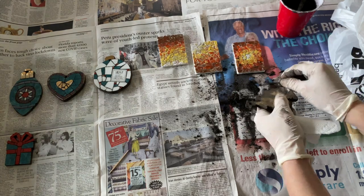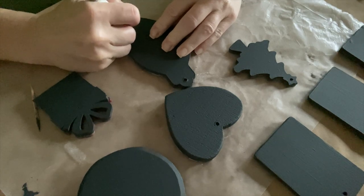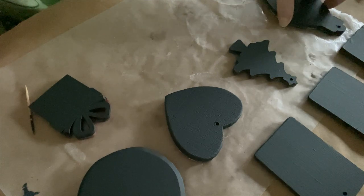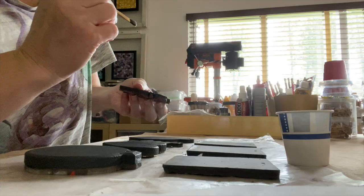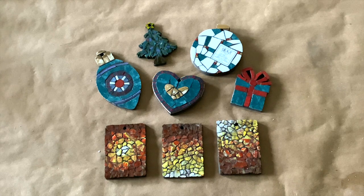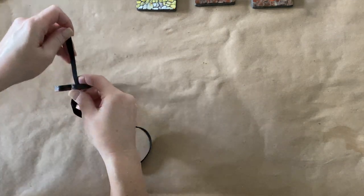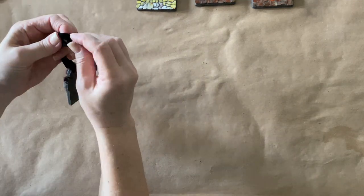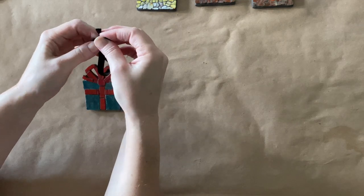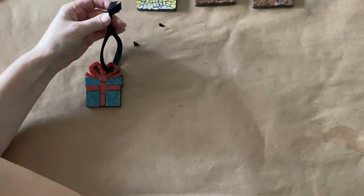Once the ornaments have been cleaned off and the grout has cured, I like to finish off the back by painting the pieces and signing them — you always want to sign your artwork. Then I topped off all of those layers with a good quality sealant. After all of those layers are dry, the ornaments are ready for hangers. Each ornament is hung by a black velvet ribbon. Velvet is tough, durable, soft, and luxe — it holds up really well to the harsh and hard surfaces of mosaic.